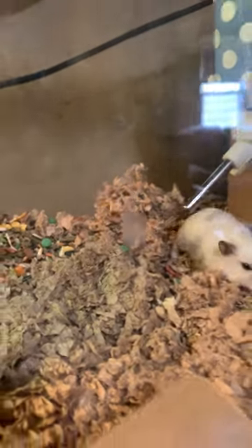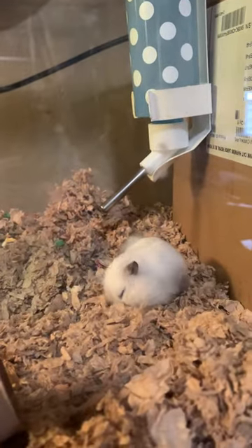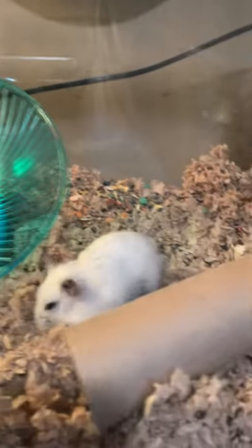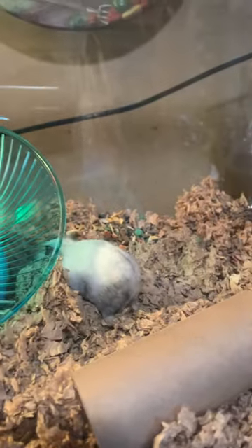Obviously hamsters chew. Paw prayers — you still got your ears.